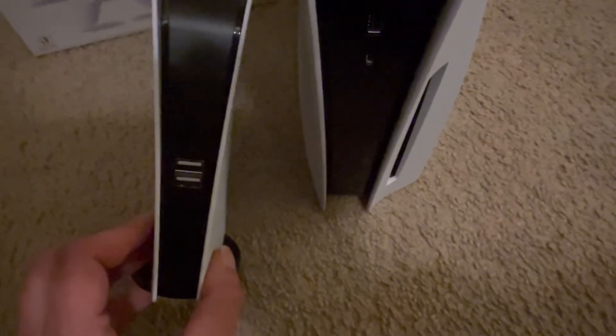They did make it look pretty similar. This one probably doesn't weigh a pound, and obviously the PS5 is pretty heavy. They put the control ports and buttons in about the same spot. Obviously, this one doesn't take a disc.